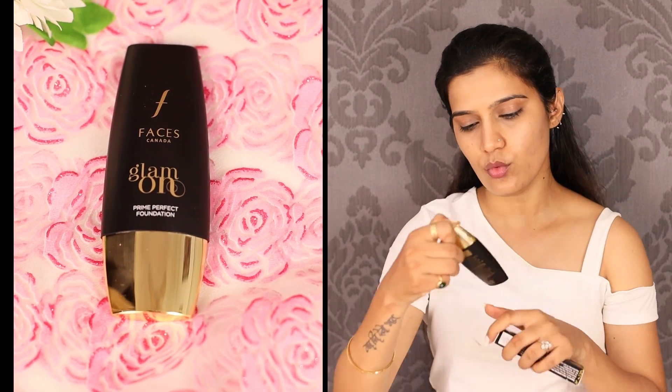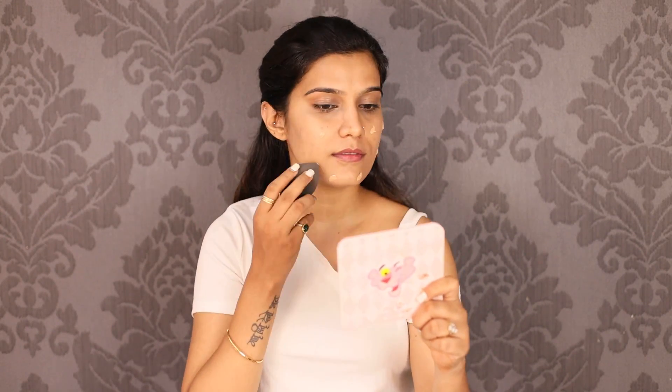For the foundation, I am going to use Faces Canada Glam On Prime Perfect Foundation. My shade is 03 Beige. I'll put it on a beauty blender, dot it on the whole face, and then start bouncing the beauty blender — don't drag. The foundation is very good and will work from one layer, because in the daytime you don't want a cakey face. But don't forget to bounce — if you drag, it will take 3-4 layers. See the finish!